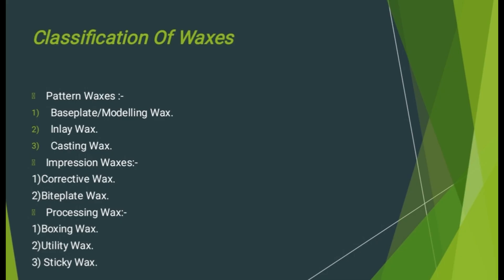Now the classification of waxes. We have pattern waxes, impression waxes, and processing waxes. In pattern waxes, we have three waxes: base plate or modeling wax, inlay wax, and casting wax. In impression waxes, we have two waxes: corrective wax and bite plate wax. In processing waxes, we have three waxes: boxing wax, utility wax, and sticky wax.